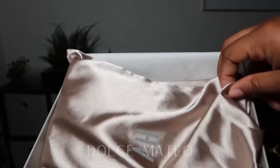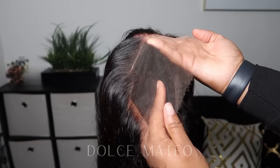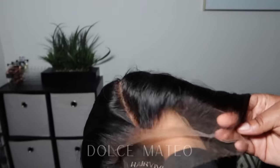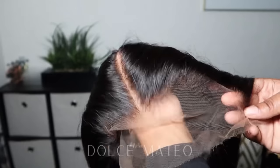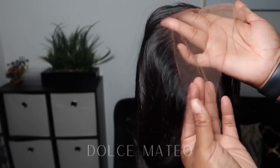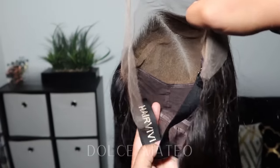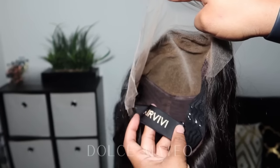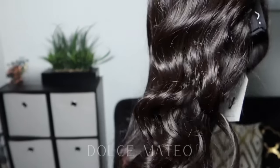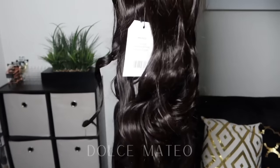I did order a 13 by 6 lace frontal HD clear lace wig, 22 inch length. It came pre-curled, the hairline came pre-plucked, the knots were pre-bleached, and there was an adjustable elastic band inside. I ordered a size large because regular lace frontal wigs tend to not fit my head, so I'm glad hairvv offers large cap wigs.